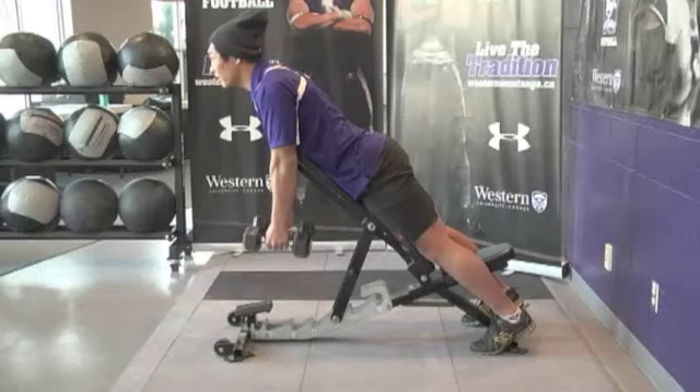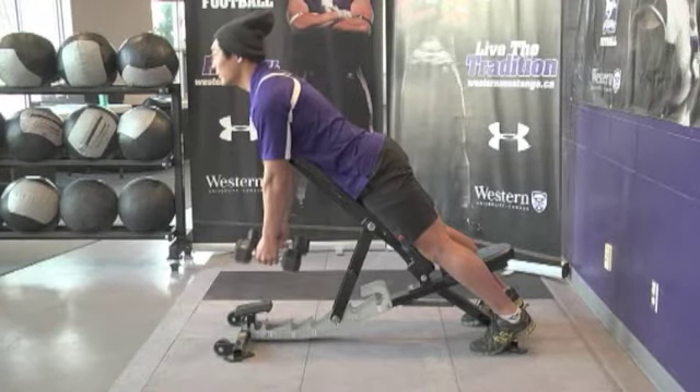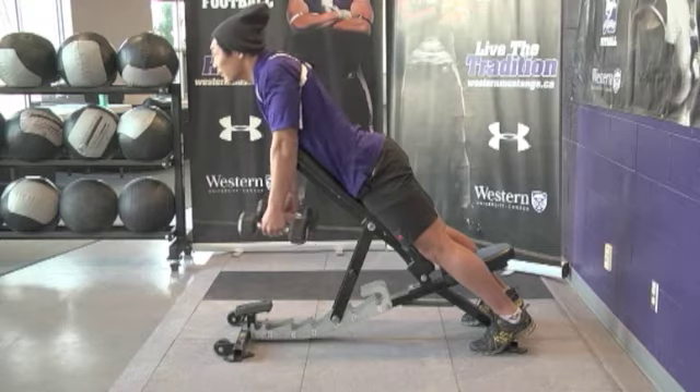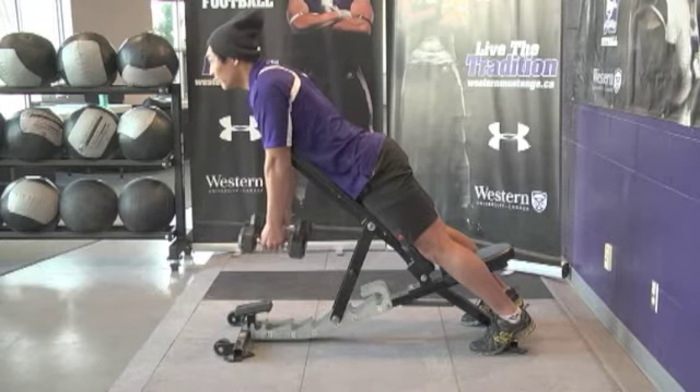Dumbbell Shoulder Retractions. Start with the bench on an incline, facing down, holding two dumbbells. Let the weight of the shoulder and the dumbbells pull the arms forward, retract and protract the shoulder joint, and repeat.